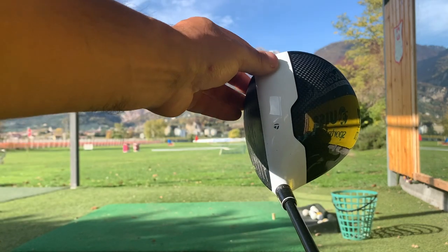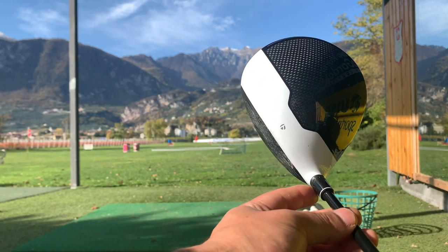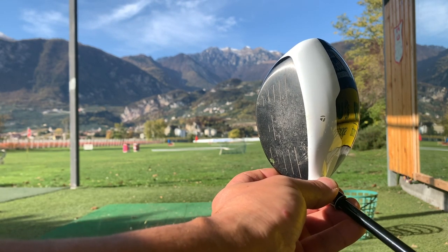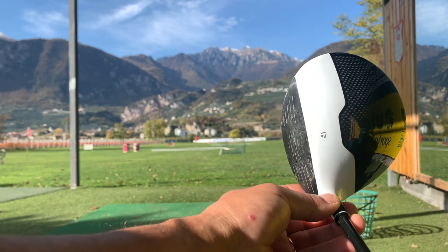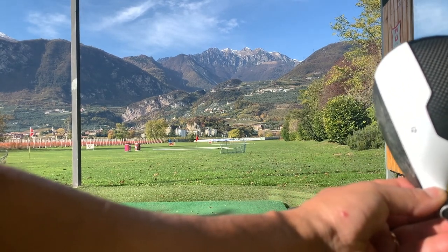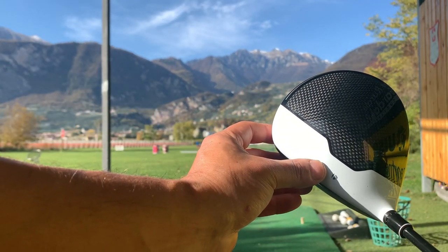There are two different things. One is opening the face — it's going to go right. One is closing the face, which is going to just pull it. And then there's adding loft, which is not opening the face, it's just adding loft. And then there's delofting, which is like this. So more like this — delofting it and then hitting up on it. That's ideally what you want to do. Delofting should not be confused with closing the face — they are two different things.